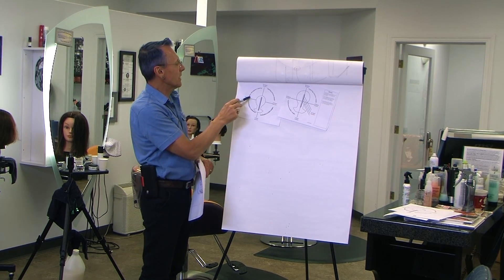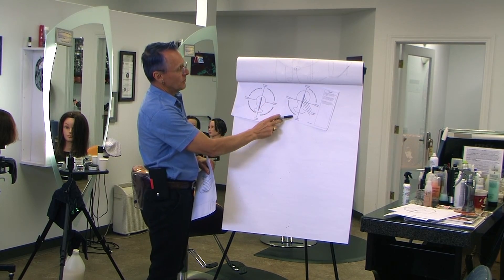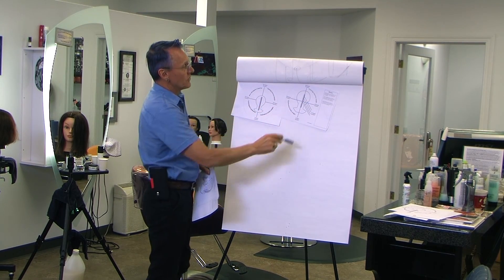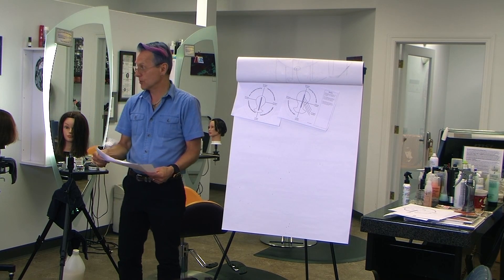1 to 89 degrees is graduation. 90 to 180 degrees is layering. The difference is graduation builds weight, layering removes weight. Always — no exceptions to the rule.